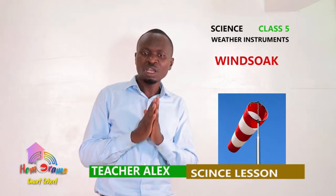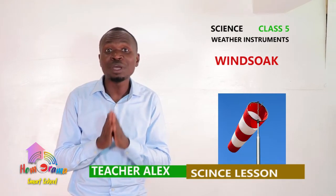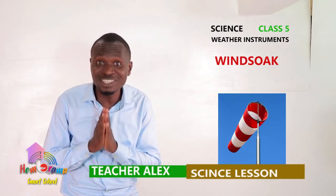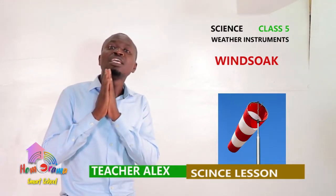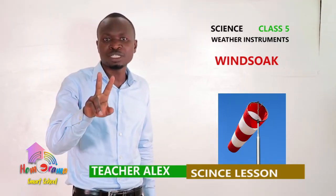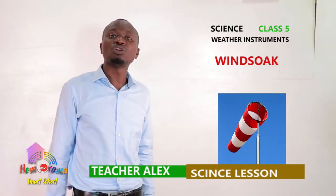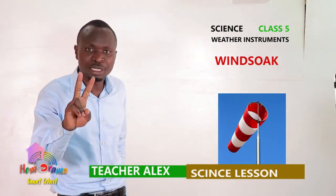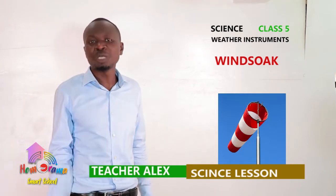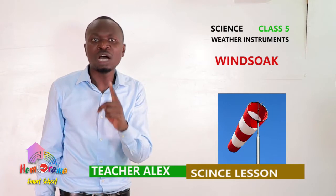A windsock! A windsock is a special weather instrument because — and this is a secret — it is the only weather instrument that measures two aspects of weather. Number one, it measures the strength of wind, and it also shows the direction of wind. So, anytime you are asked which weather instrument measures two aspects of weather, that is a windsock.